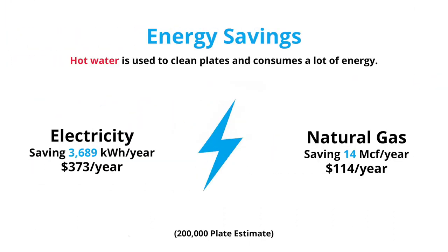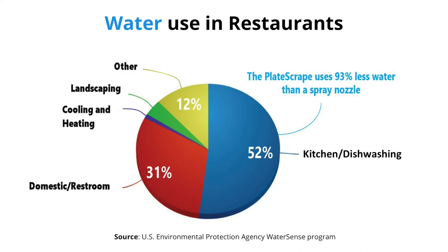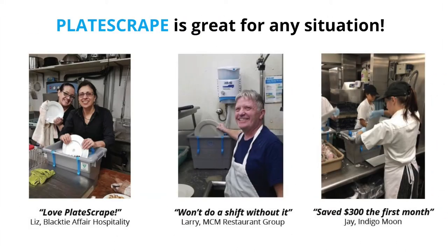These numbers are really cool. The EPA says 52% of all water is used in commercial dishwashing. Plate Scrape can help save a tremendous amount inside those food service areas. Everybody who uses it is always smiling. We're in restaurants, catering companies, rental companies, hospitals, and hotels.